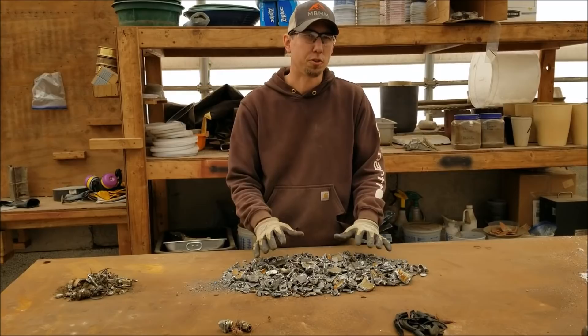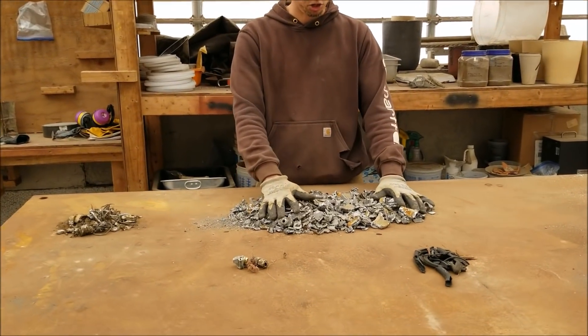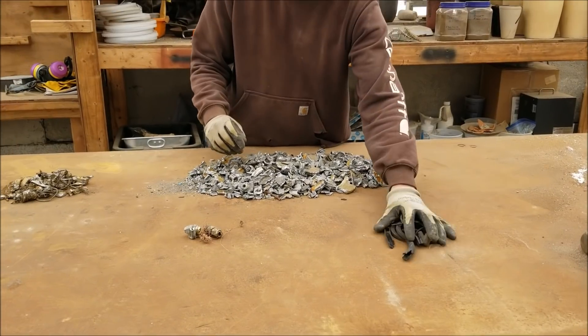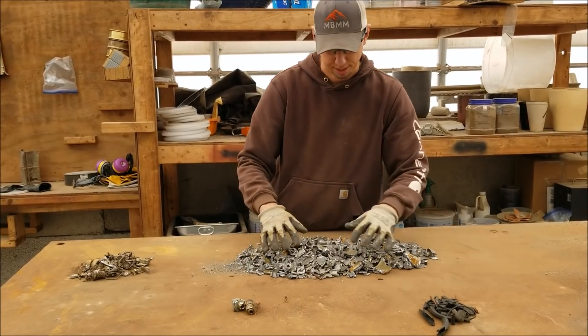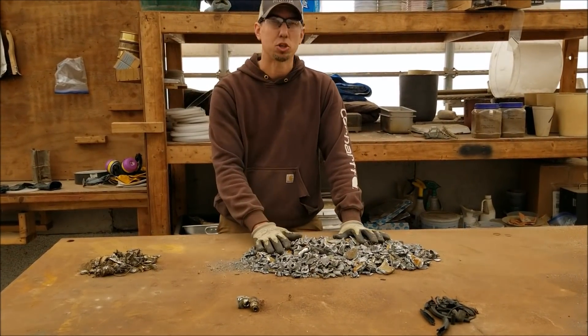Here are the results from our dirty cast aluminum through the scrap line. Here's our clean aluminum fraction, here is our ferrous fraction, and I've done a little bit of hand picking — I picked out some of the plastic and rubber, and there were a few pieces that had some non-ferrous brass fittings on them.